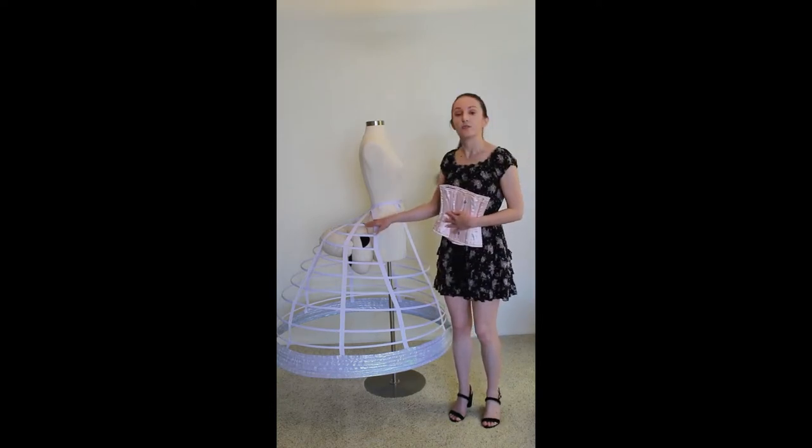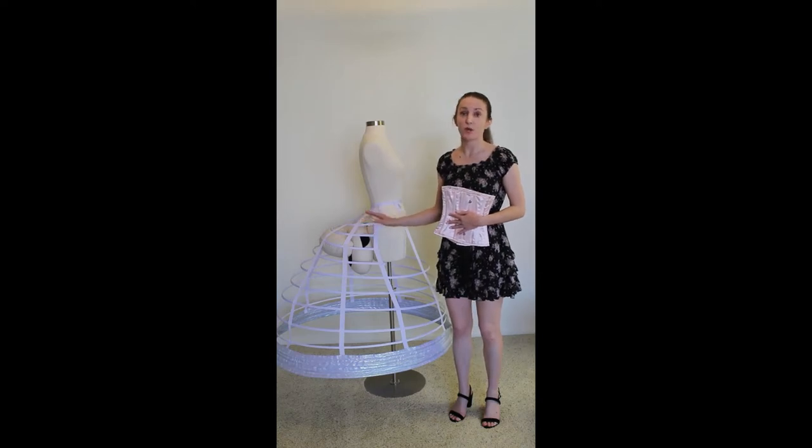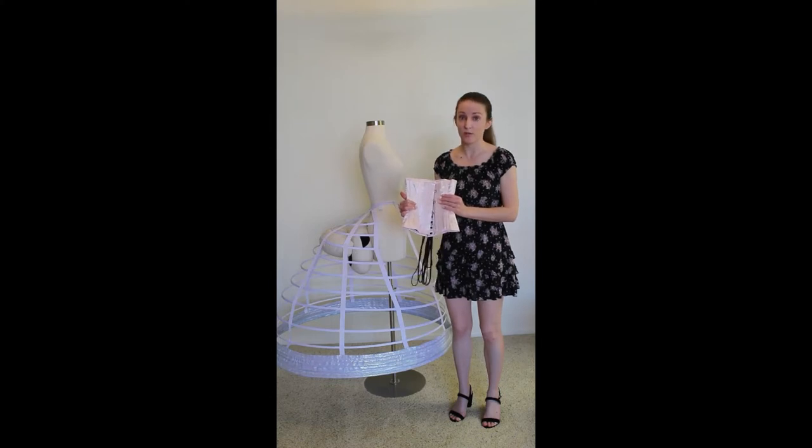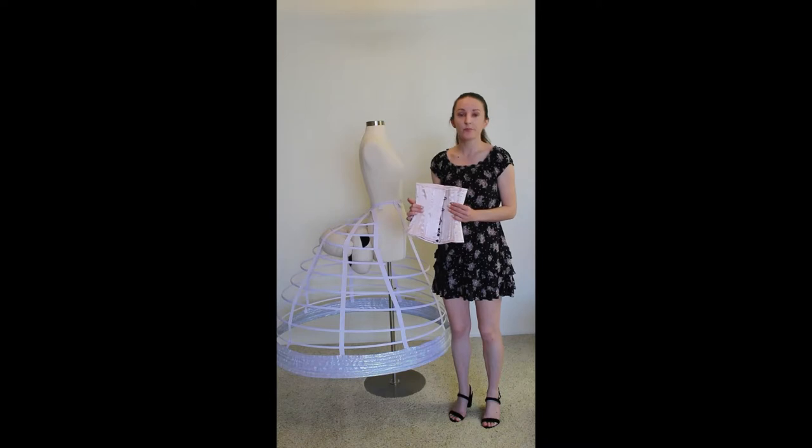The crinoline is going to give your dress support as well as the proper shape, and the corset is going to bear the weight of your costume. You may also want to wear a corset to give you a smaller waistline, but that's optional.